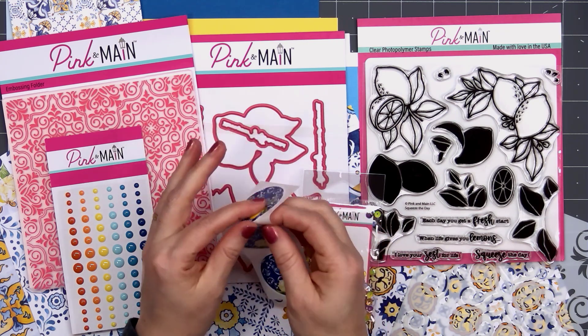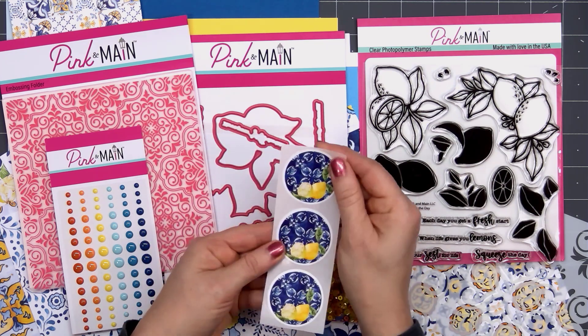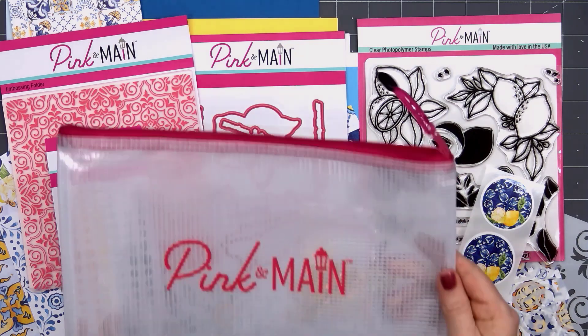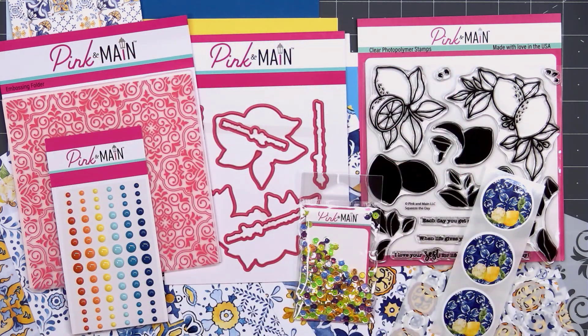There are three envelope seals that match beautifully with the patterned paper — they have that blue tile in the background and a couple of lemons. You'll also receive the mesh project bag, and I love having these on hand.